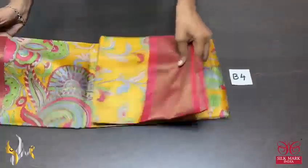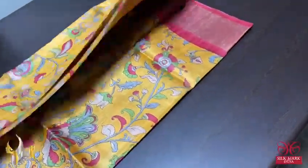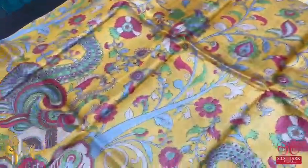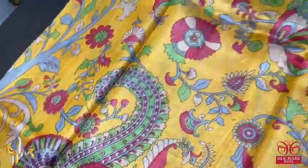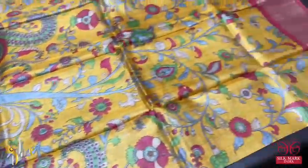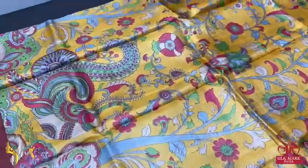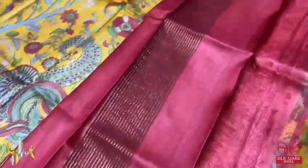Pure tassar silk saree, premium quality digital printed. A very beautiful yellow saree with kalamkari design digital prints — very elegant peacocks and floral pattern beautifully printed. Very fast moving, beautiful collection with red borders and zari lines. The whole saree has a zari border with same red blouse piece and pallu.